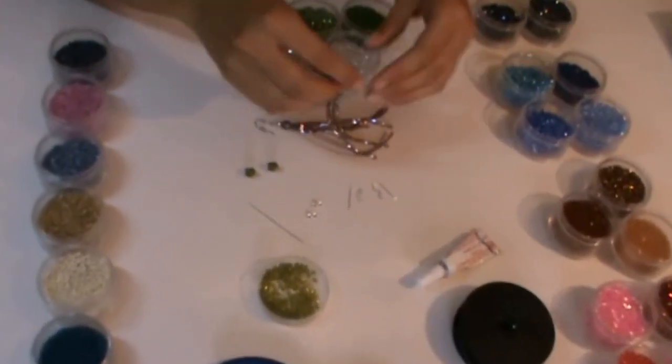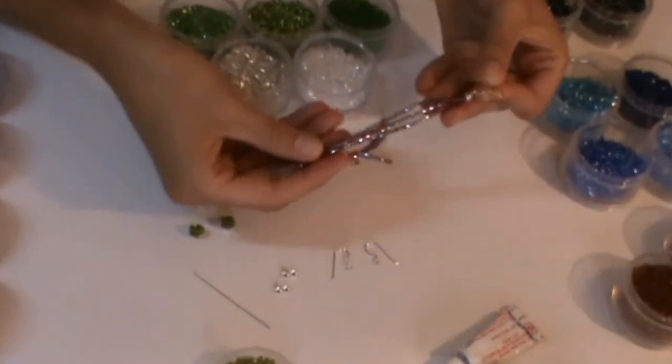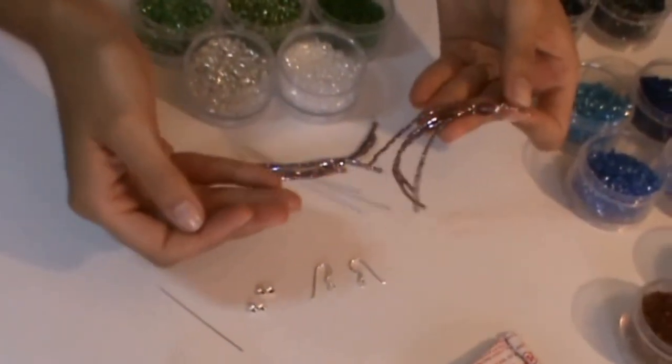Hello everybody! Today we are going to learn how to make beautiful horse tail earrings.